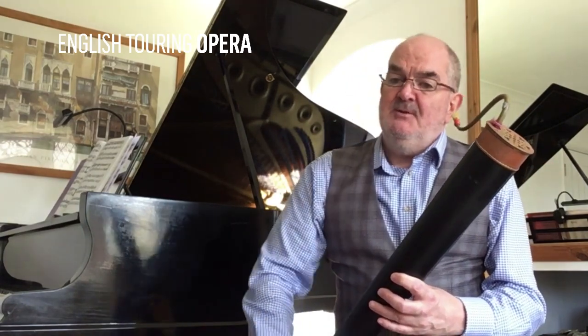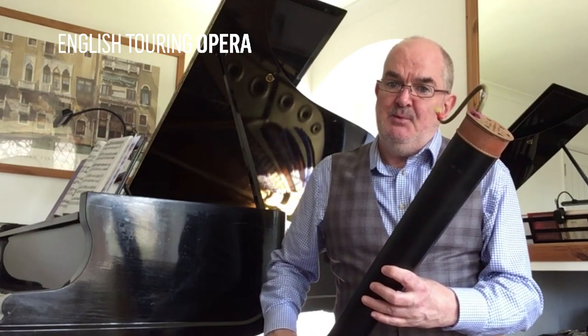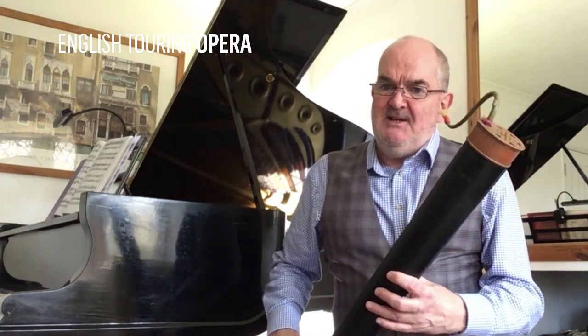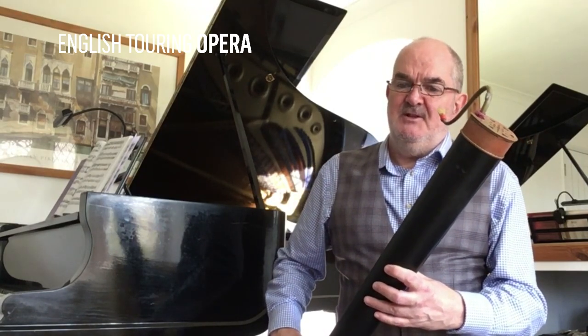I have used the Dulcian in our productions of Monteverdi's Ulysses in Autumn 2016, for example. It comes in different sizes but the most common size is the bass Dulcian. Here's a little sample of what it sounds like.